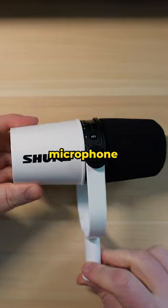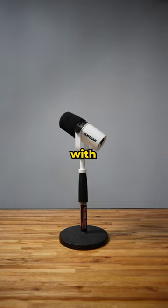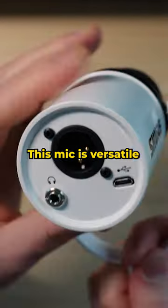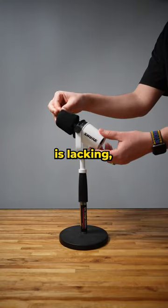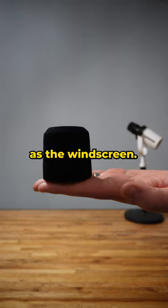If you are looking for a high-quality microphone for YouTube and podcast creation, check out the Shure MV7. With both USB and XLR outputs, this mic is versatile and easy to use. But there's one area where the MV7 is lacking, and that's this little piece of foam right here, also known as the windscreen.